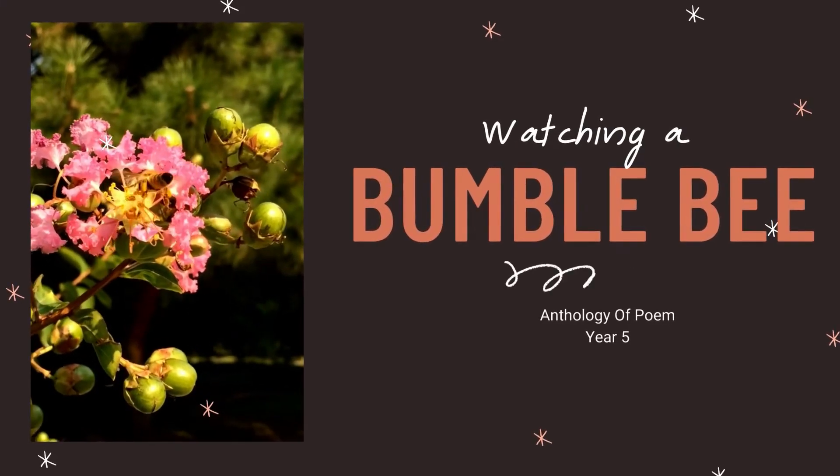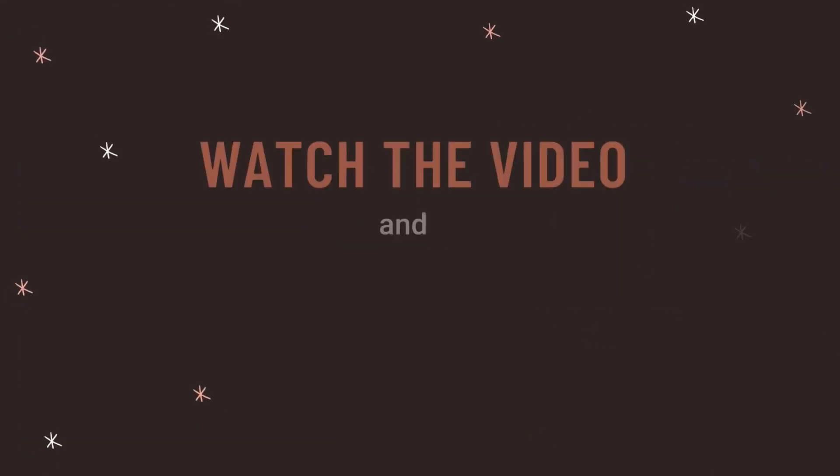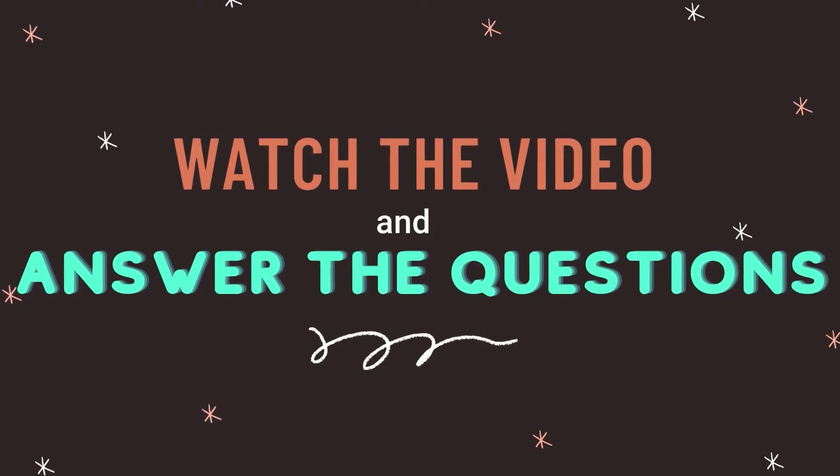Watching a Bumblebee — Anthology of Poem, Year 5. Watch the video and answer the questions.